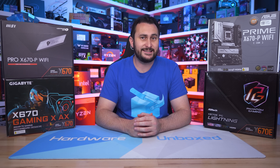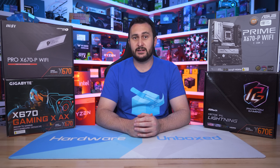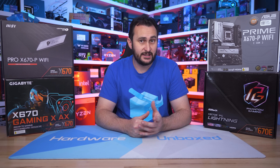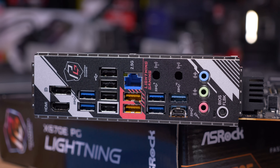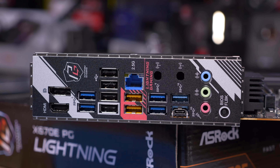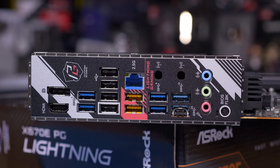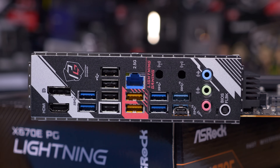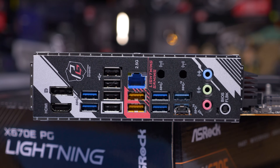Starting with the ASRock X670E PG Lightning: given how much cheaper it is compared to other entry-level X670 boards, it looks very solid. The IO panel is littered with USB ports — half a dozen 3.2 Gen 1 ports, a single 3.2 10Gbps port, and one 20Gbps port, plus four USB 2 ports, 2.5 gigabit LAN, and a BIOS flashback button. The only thing missing is Wi-Fi, but ASRock has included an M.2 Key E slot so you could add that support if needed.